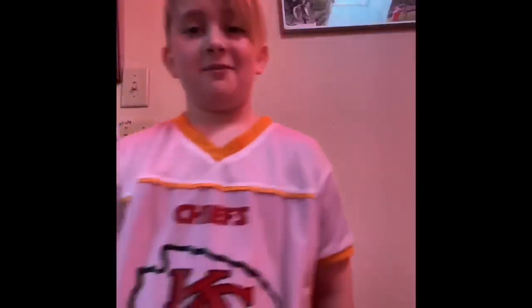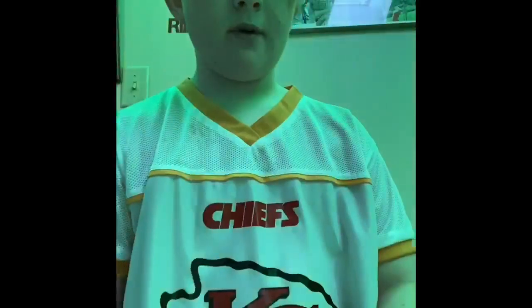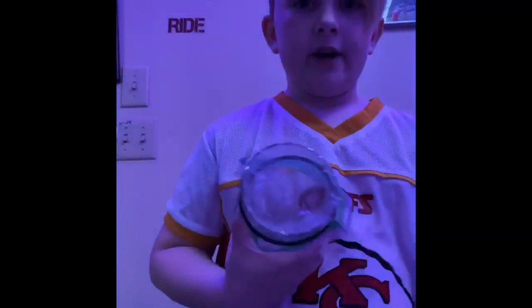Hi everyone, I miss you guys, I hope you miss me. For my toy, I made a stress ball. I don't have a balloon, but I have glue, which is good, so I'm using a bag and a cup.